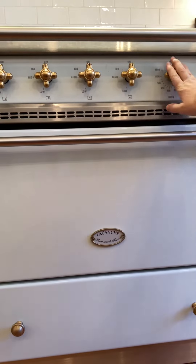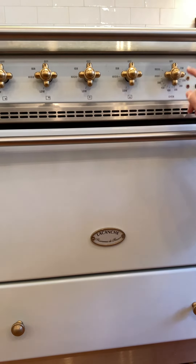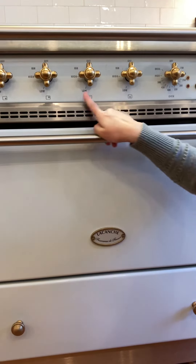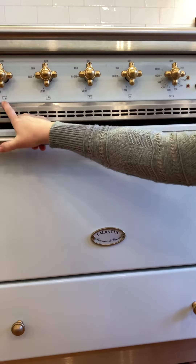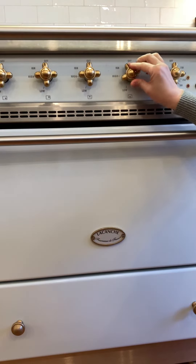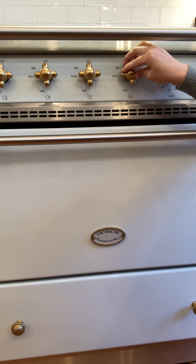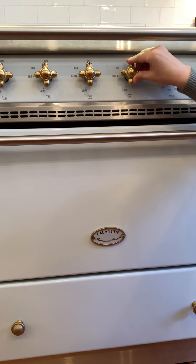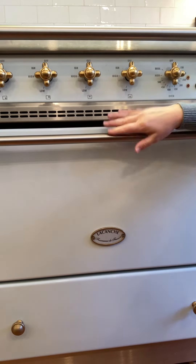Here are the knobs — oven and burners. For the burner sets, there's a tiny little picture below each one so you know which burner you're turning on. It's really just a push, then you can hear it click on, and then you can adjust the heat. Pretty easy to use.